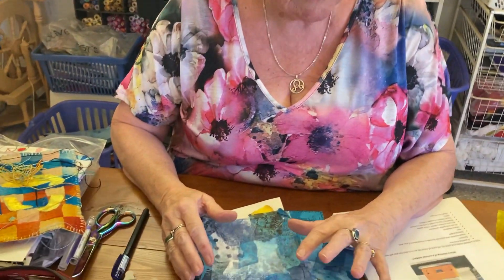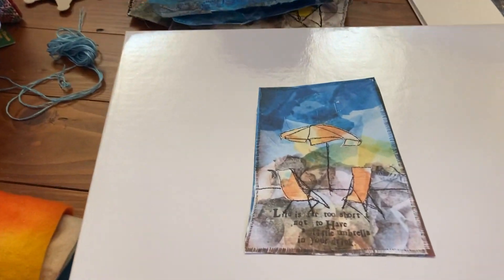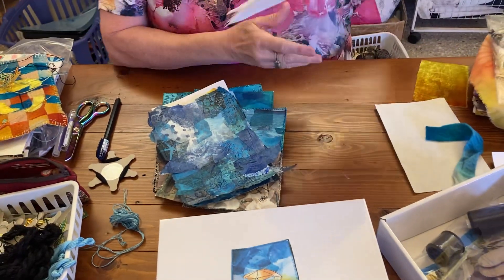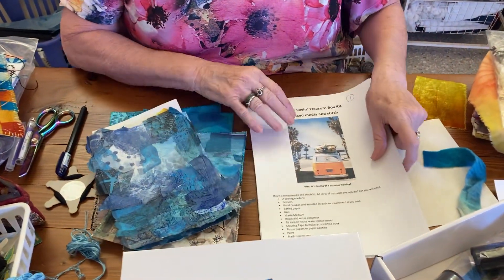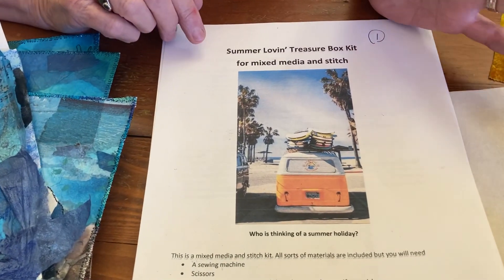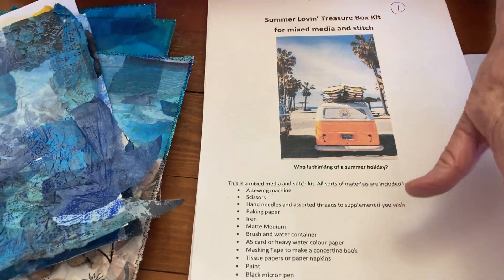Hello, it's Dale here. I've been working solidly away on my new kit — it's the Summer Loving one. I haven't quite finished, but I'll show you the sorts of things. It's ready to go, ready to roll. Just got to finish my last sample to put in my notes. And it's a treasure box for mixed media and stitch. This is my summer one that I've been playing around with.